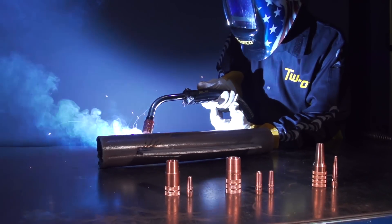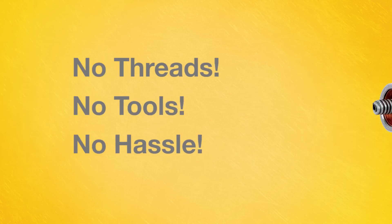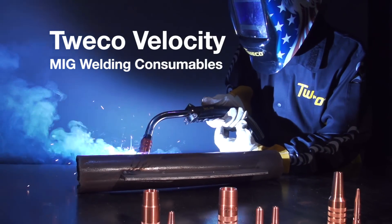Superior performance, extended consumables life. No threads, no tools, and no hassles. That's speed made easy, only with Tweco Velocity MIG consumables.